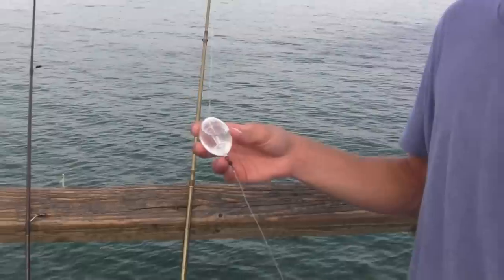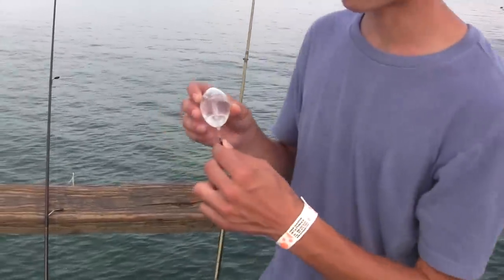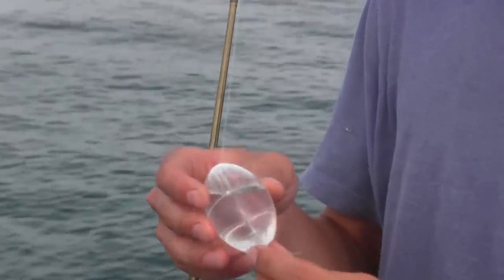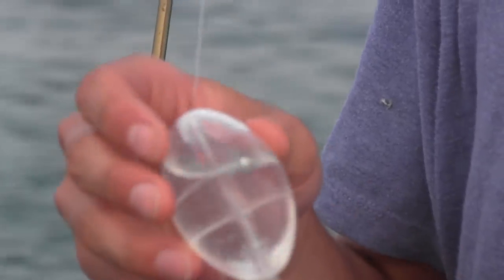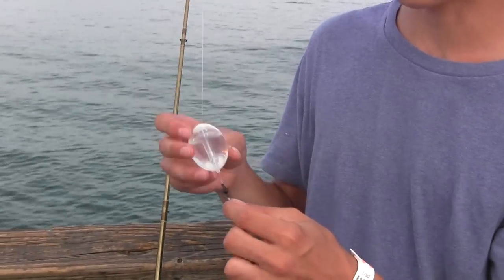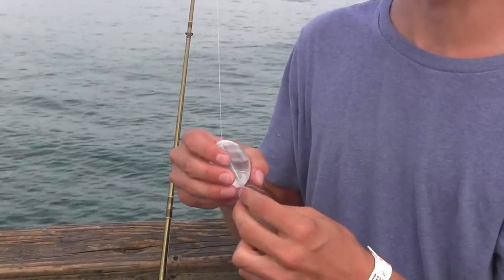You'll see a lot of people with it. You can get all this stuff at Walmart — any Florida Walmart usually near the beach. This is a bubble right here, and you fill it halfway up with water. Basically this gives you a weight to cast out with, and it slides up and down your line to a swivel that stops it.